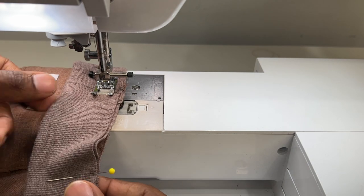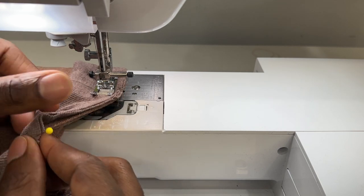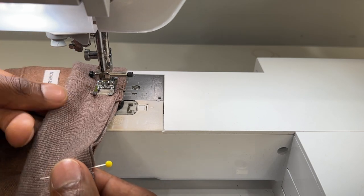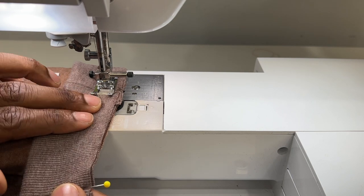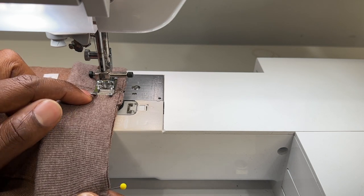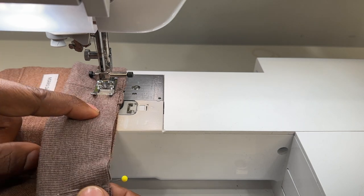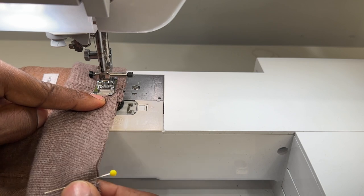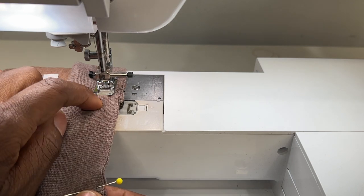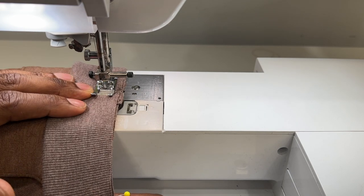We're going to use a 5/8 inch seam allowance and basically stitch while pulling it flat, because the neck band is just a little bit smaller so the neckline needs to snap on. I'm doing a straight stitch because I'm going to finish up and serge this off so when it stretches over my head the seams won't pop. But if you're not doing that, you don't want to do a straight stitch — you want to do a narrow zigzag stitch or a stretch stitch. Backstitch at the beginning and also at the end.